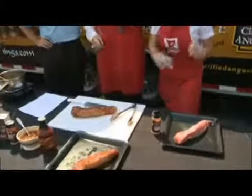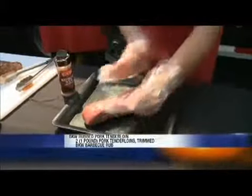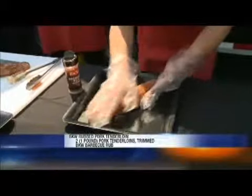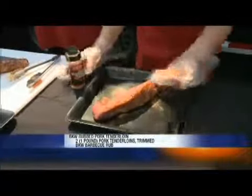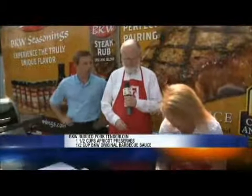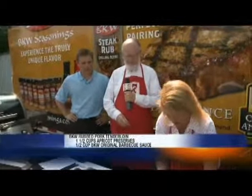How do we start, Matt? We've got to start rubbing the pork tenderloins. And what is it we're rubbing it with? We've got our BKW barbecue rub. You're going to end up with probably four, maybe even five tablespoons. You want to rub it down on both sides, good and heavy. Now once we've rubbed it down, we let it stand a little while? You can let that stand from anywhere to 2 to 24 hours, however long you want to let that flavor soak in. That's covered and in the refrigerator.